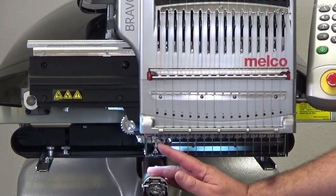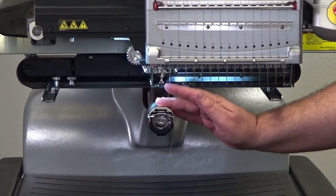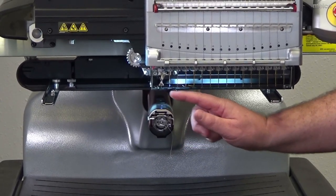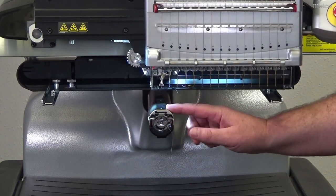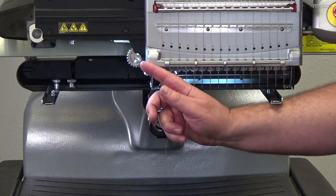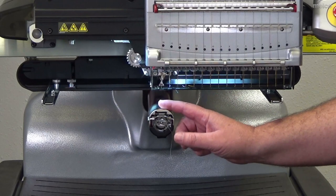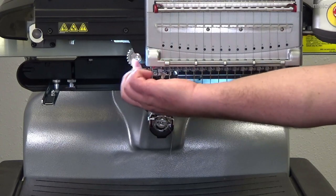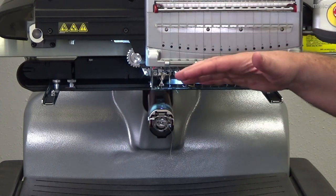The last thing on the top part of the machine is this little foot here, called a presser foot. The presser foot's job is to hold the material in place as the top thread and the bobbin thread make a stitch. On our machine we only have one, and as an embroiderer you should adjust the presser foot to the thickness of the material. We can easily do that with the presser foot gear, adjusted up or down accordingly.